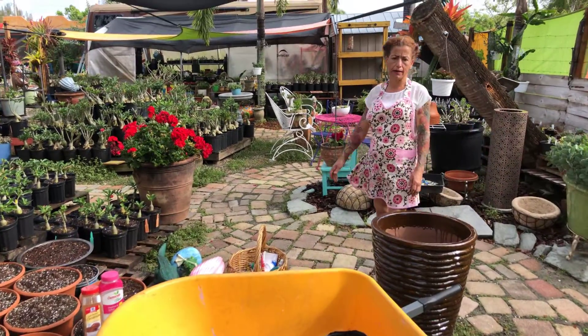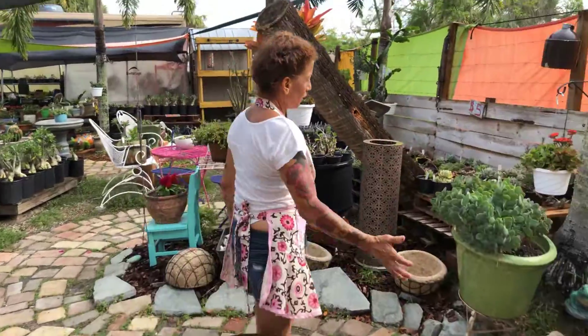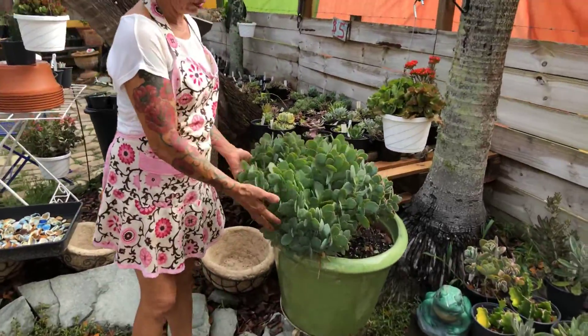Good morning everybody! First of all I want to show you my succulent that is so beautiful. I just cannot control myself, I need to show you this. Look how beautiful it is!